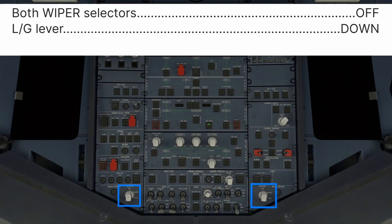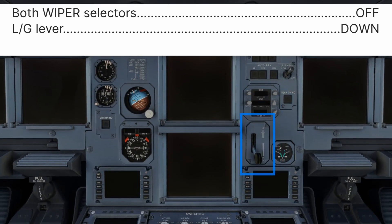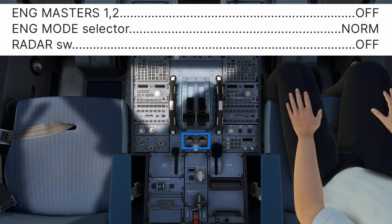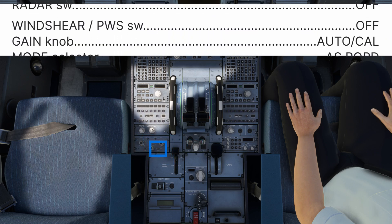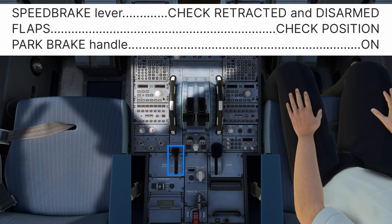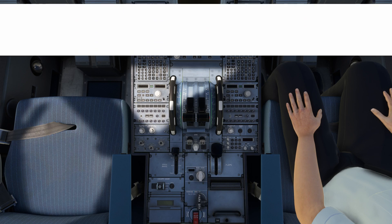Windshield wipers off. Landing gear lever down. Engine masters 1 and 2 off. Engine mode selector norm. Weather radar switch off. Wind shear predictive wind shear switch off. Gain mode auto or cal. Mode selector as required. Speed brake lever retracted and disarmed. Flaps confirm position — should match the current configuration of the aircraft. Parking brake on. Configuration safety is now complete.